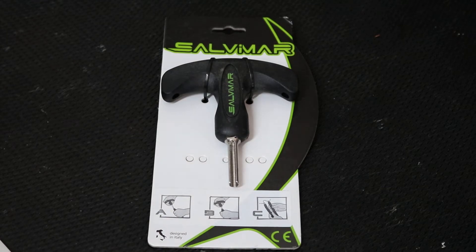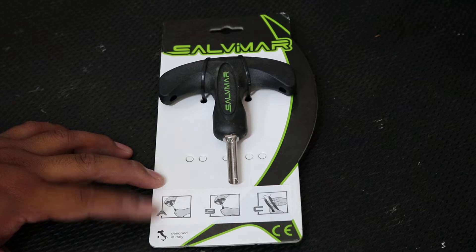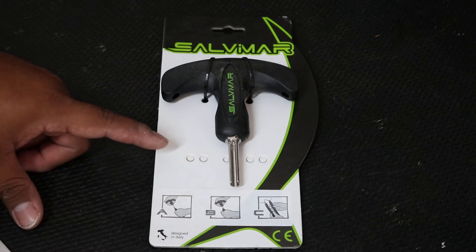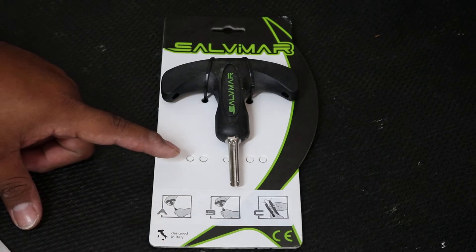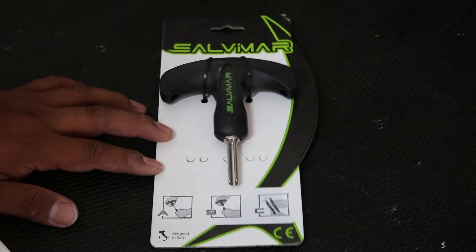Hi guys, we're here from Marco Smith and today I want to introduce to you guys the Savimar T-Tool, or insertion tool. This is used to insert your wishbones onto your speargun bands, and in this video I'll show you guys how to do that properly.